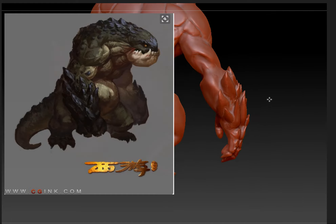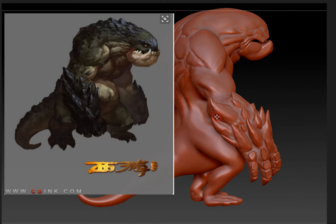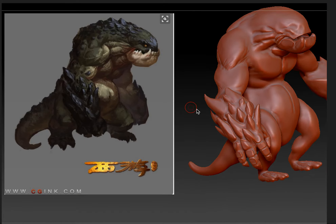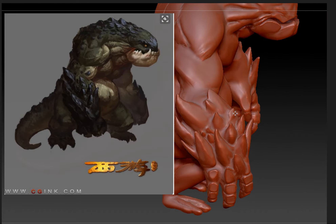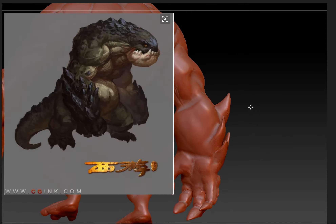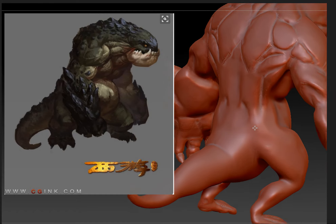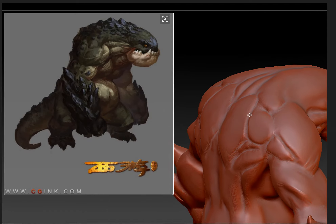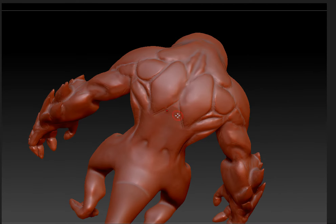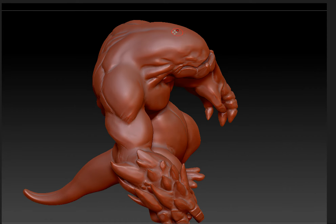I'm working on getting the basic form of all the muscles and the secondary shapes, like the spikes on the arms. I've only started the muscles on the back — I haven't started the spikes yet. But they're probably going to go all the way around here, and down, and on the top right here.